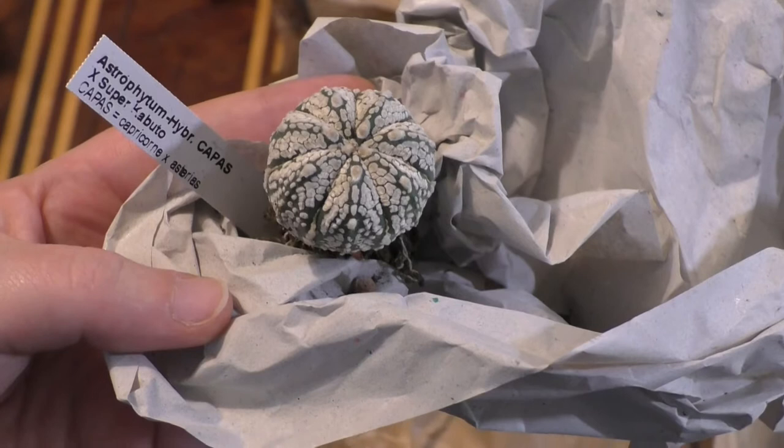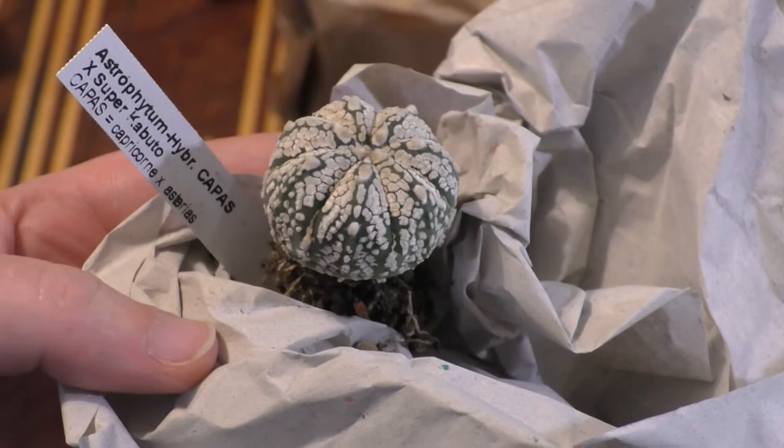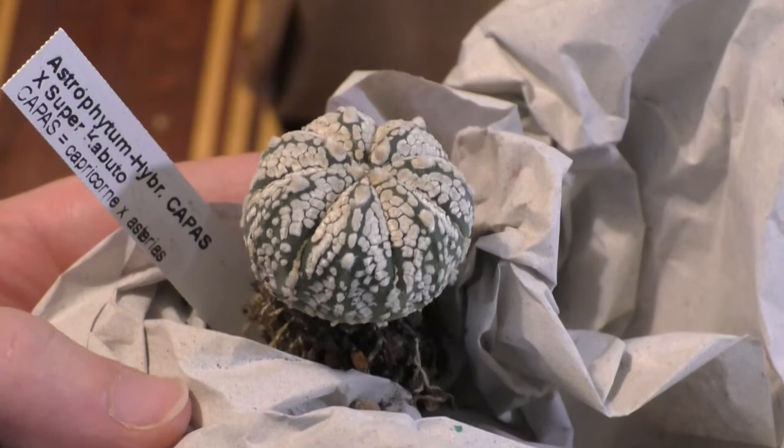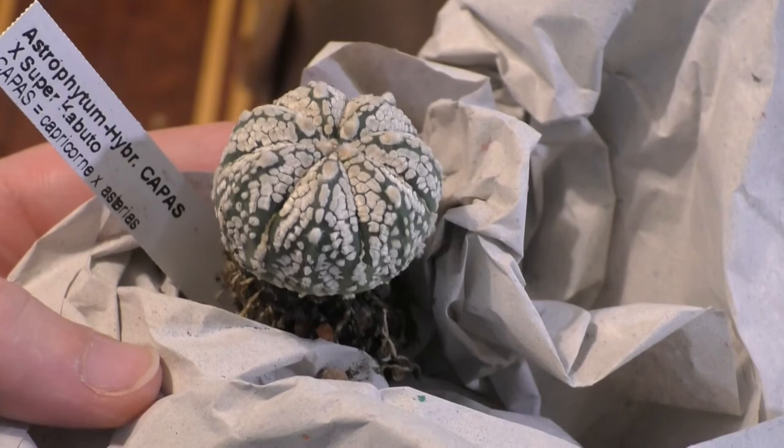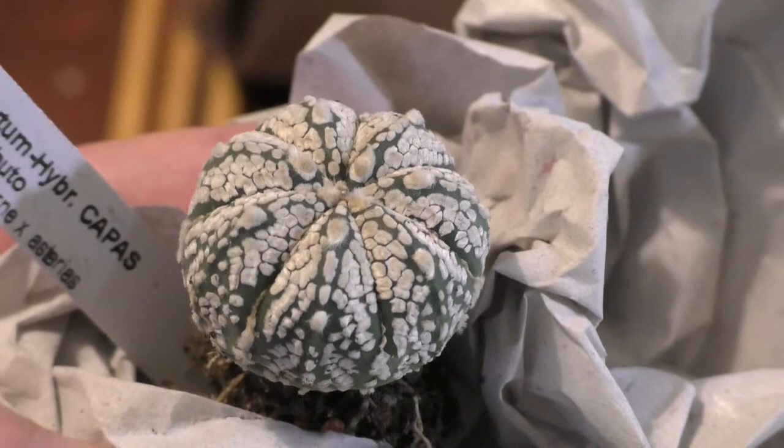Beautiful, beautiful plant. Look at that white flecking all over it. They've done such amazing work with some of these cultivars and complex hybrids of astrophytum, and they're quite hard to get in the UK, so I'm super happy with that. Beautiful, soft white flecking — gorgeous, gorgeous little plant.